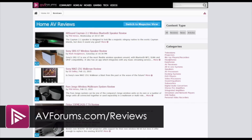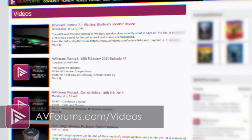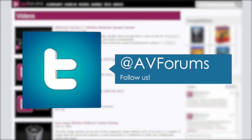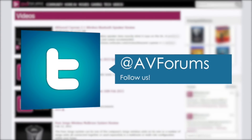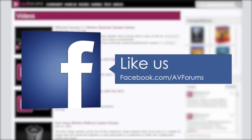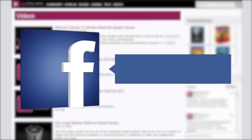You can read more reviews at avforums.com/reviews and see more videos at avforums.com/videos. Why not follow us on Twitter and like our Facebook page. Thanks for watching.